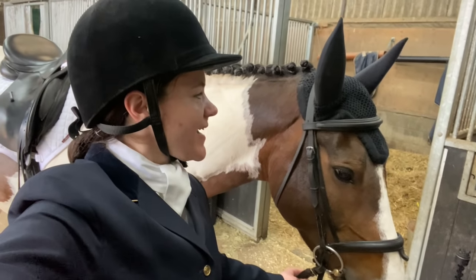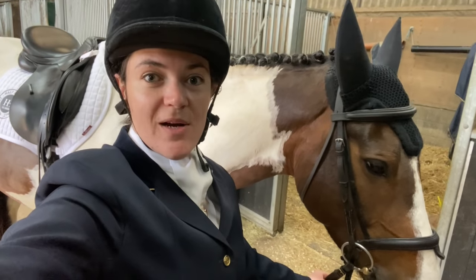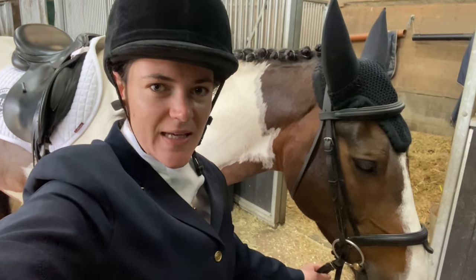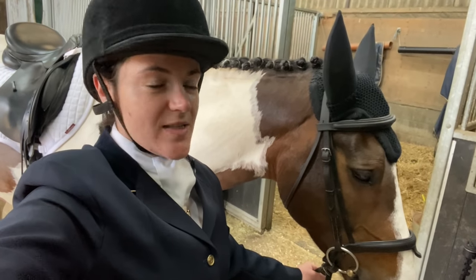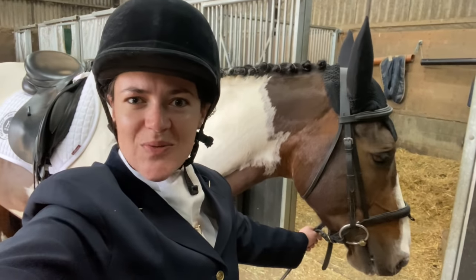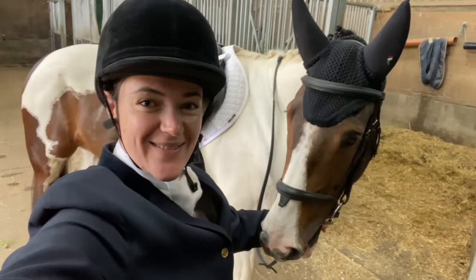We've just finished test 1 and we've got about 10 minutes until our first ever prelim together. Test 1 went really well - there were lots of distractions outside the arena and I thought he did a really good job of not getting distracted. Our stretchy trot I was so pleased with - it was even better than what we did in the lesson yesterday. So now we've just got to get our canter right, and I've got to be brave enough to let him go forward and hope that he doesn't go outside the boards. We'll see how we go.